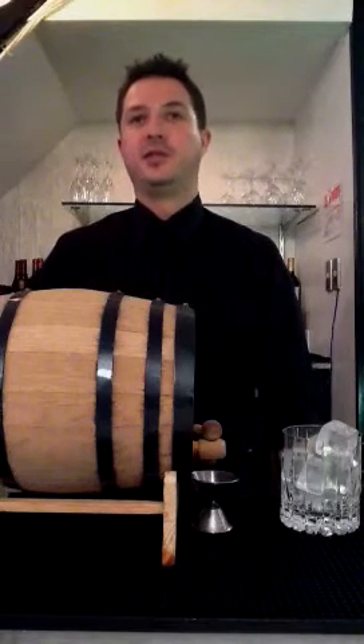We call it a Jenny Churchill here. Essentially this drink was created for Jenny Churchill's birthday, which was Winston Churchill's mother. It's got three ingredients: either whiskey or bourbon, sweet vermouth, and bitters. We choose a rye whiskey with sweet vermouth and Angostura, and then we let it age in our barrel here for six weeks.